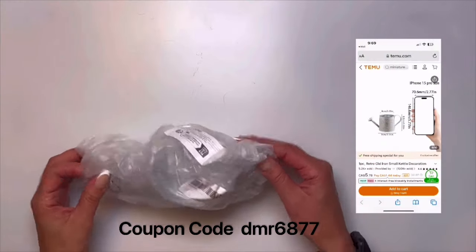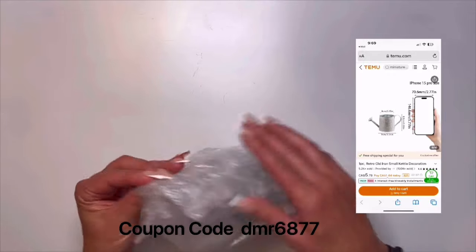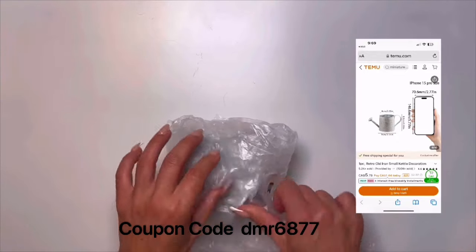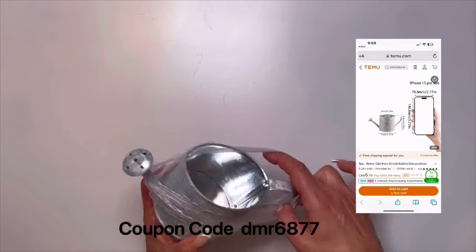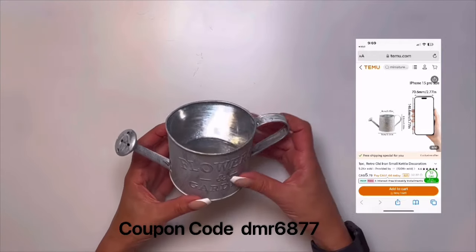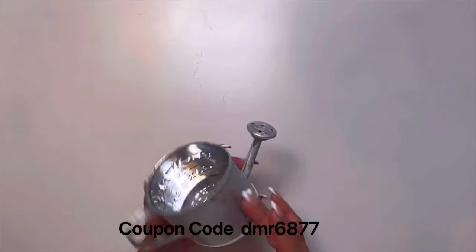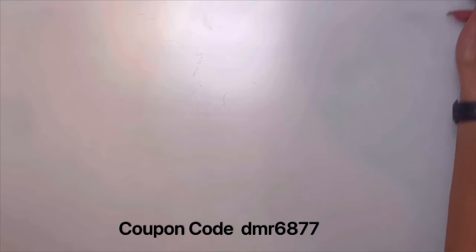Next is the little retro metal watering can — this one is $5.79. When I was looking through the packet I actually thought it was a lot bigger — I guess I misread the description. But I think it would be really great to add some florals hanging out of it and you can change up the decor for different seasons. It would be great for putting on a shelf.